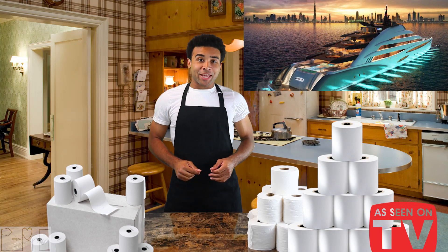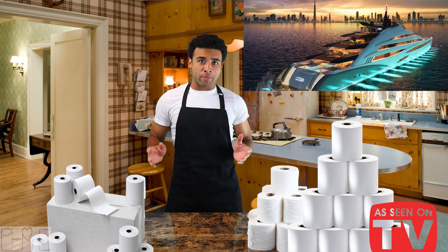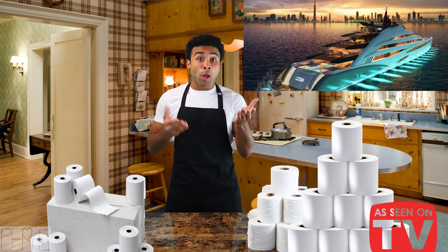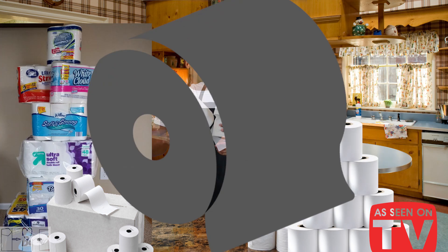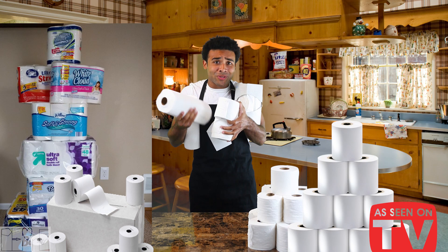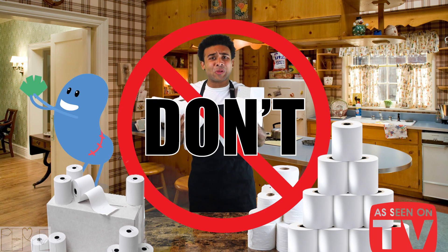I'm glad you asked. Imagine the application and convenience outside of the bathroom — the kitchen, car, boat, train, or plane. Ply Paper Plus will solve your issues. You're gonna spend at least $40 a month on tissues, towels, and toilet papers. Don't be stupid. That's insane.